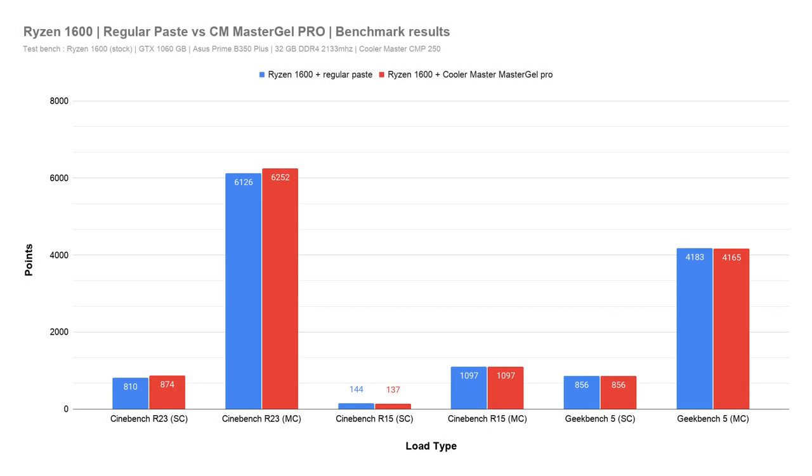As for the effect on performance, Cinebench R23 showed a decent 8% performance improvement on paper, though not exactly noticeable in real usage. The rest of the tests were more or less within the margin of error. This is expected since the Wraith Spire cooler is sufficient for the Ryzen 1600 and there was no thermal throttling to begin with — so temperature improvement doesn't necessarily mean performance improvement. On the brighter side, if you're into overclocking, this gives you about 5 more degrees Celsius of thermal headroom to work with.